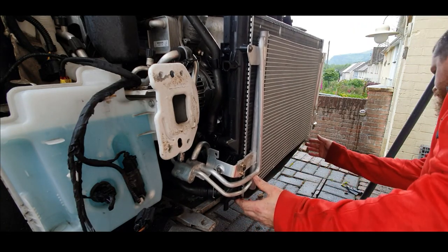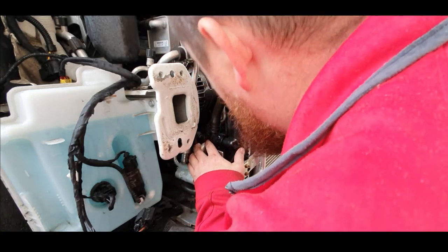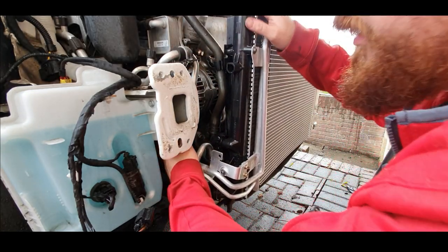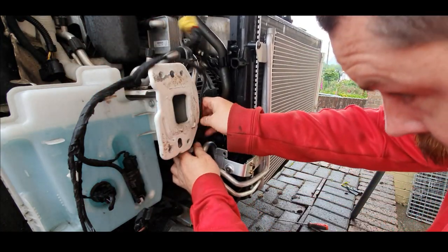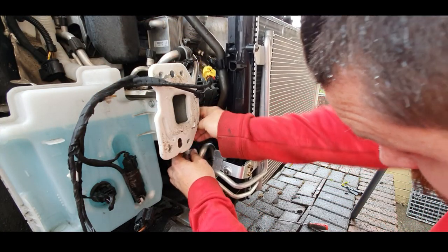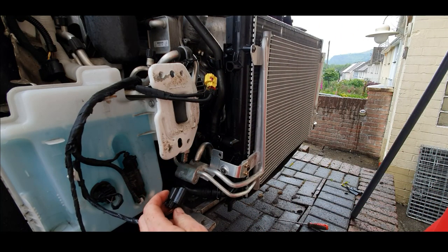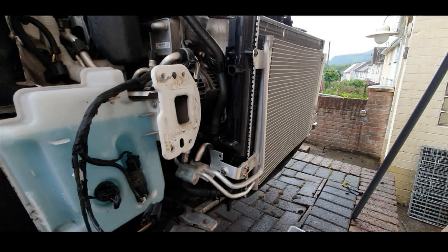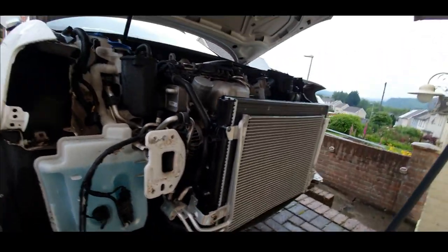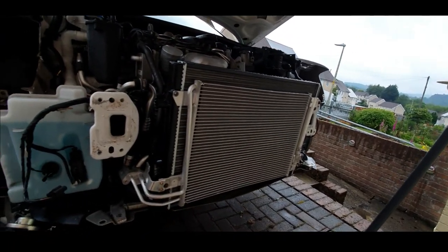Everything is connected — that just needs to be connected at the neck as well. The headlights are all on, everything's all connected up, fans are all connected up.